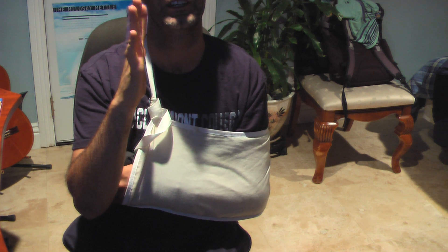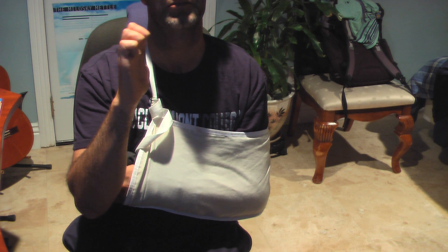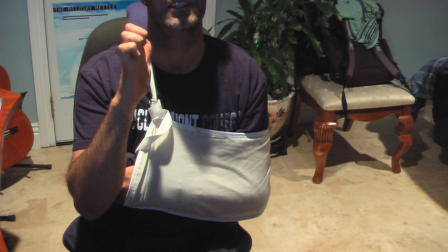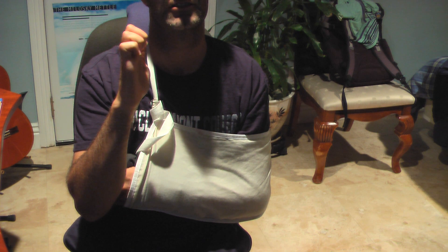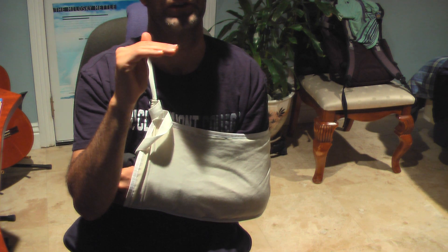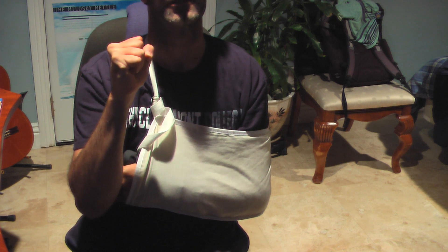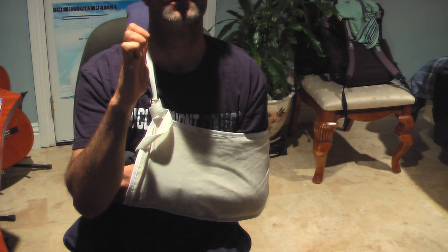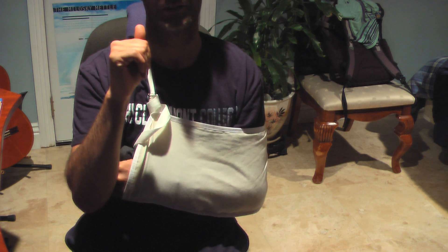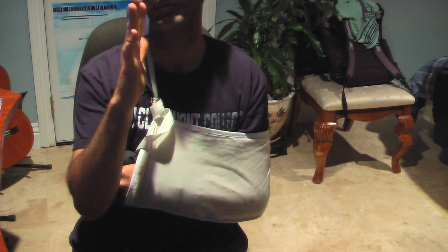A couple more — hands are getting tired. Claw, point, down, roll, defense, open, close. Close, down, close, open. Close, close, point, down, close, open, close. Here we go.